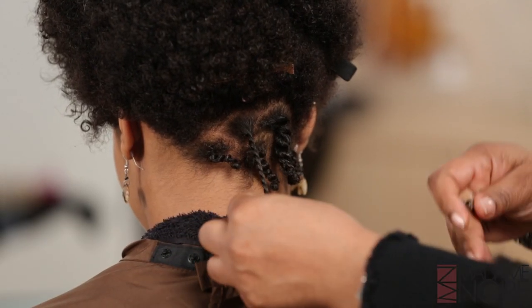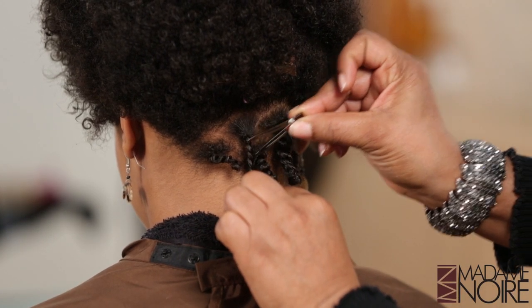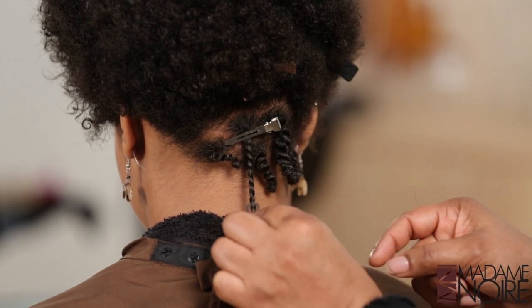Now, if you want a more elongated look, as you do the two-strand twists, you can also clip it down so that way we can create length.